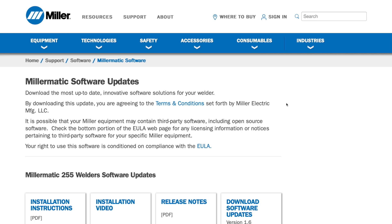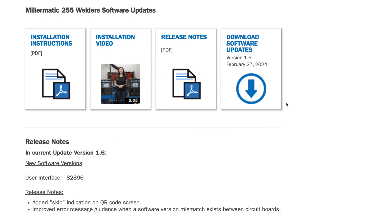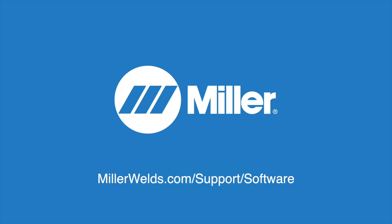Update your software today to get all these great features and more. For more information, visit millerwelds.com/support/software.